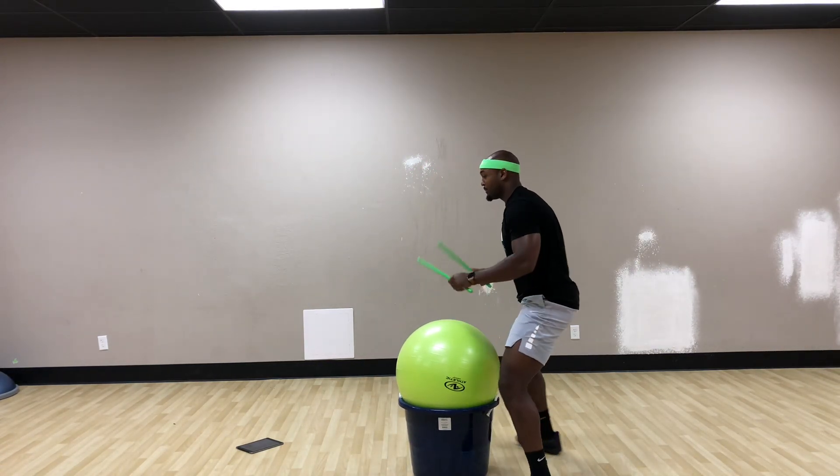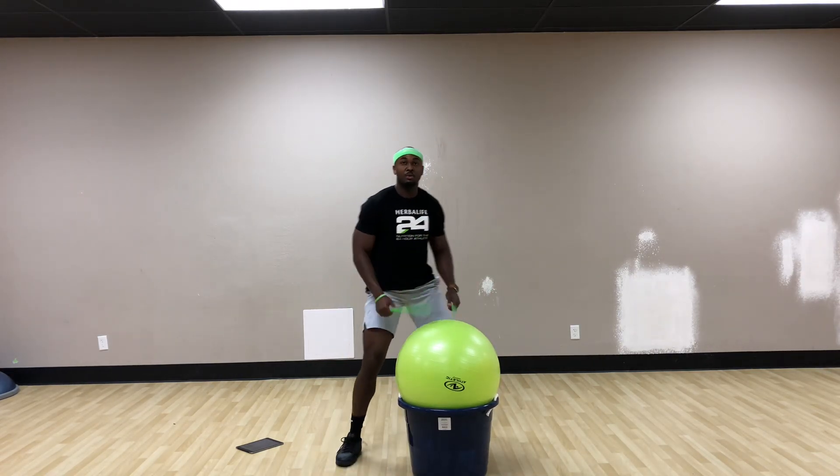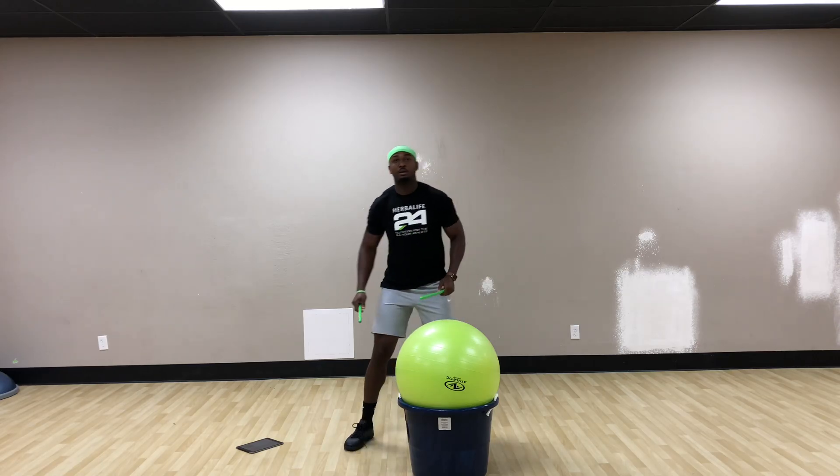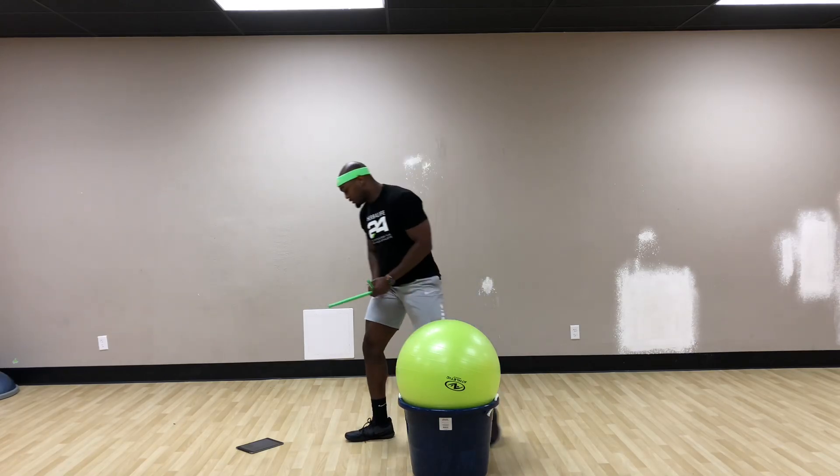We're going to shuffle around the ball — good wide bass, going all the way around. We'll get lower as we go. Back to march it out, back to lunge, and back to bust a beat. Let's do it.